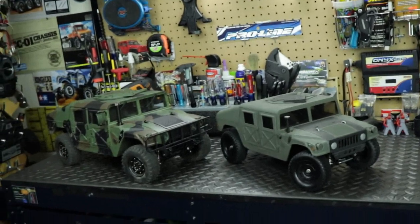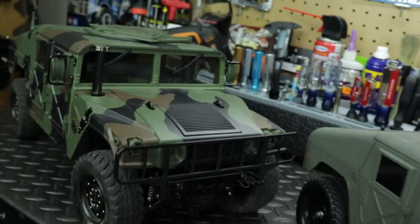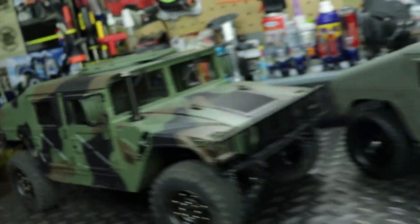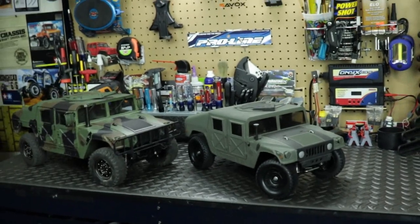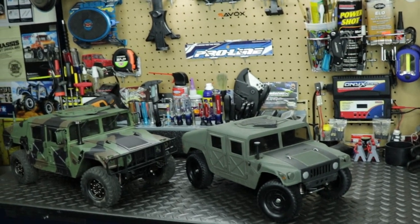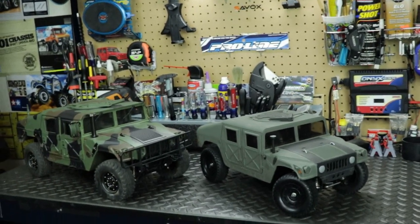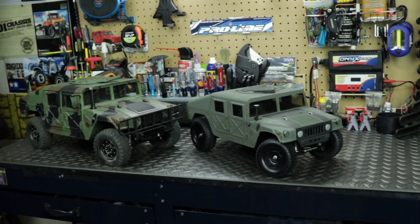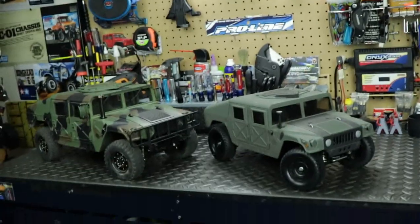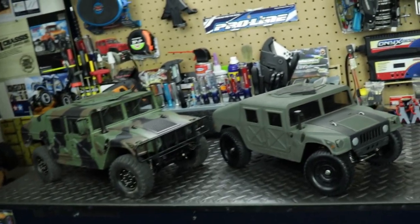Both of these trucks have hard body shells on them and they're also super detailed. Both vehicles are full four-wheel drive, both have open differentials, independent suspension, double wishbone with dog bones. Both have 60mm damper shocks, both have 1.9 wheels and tires, and both have 540 series brushed motors. There are some differences between these two as well.